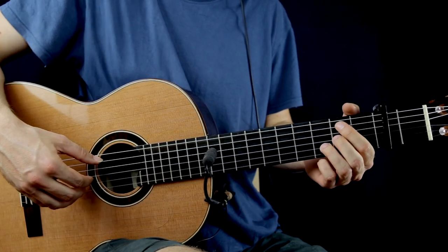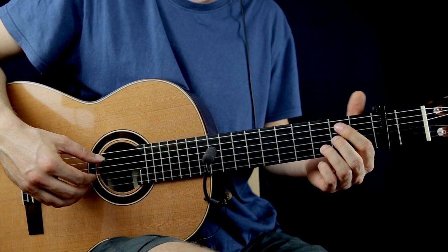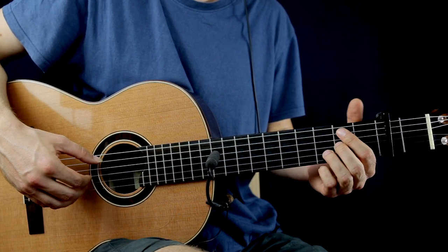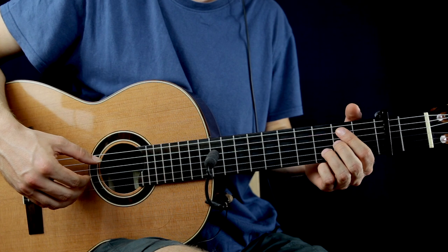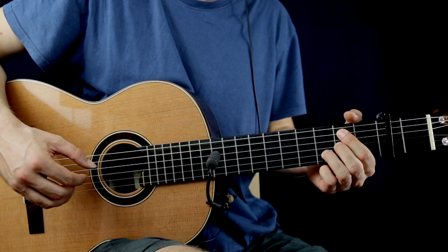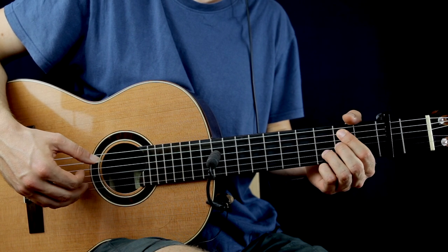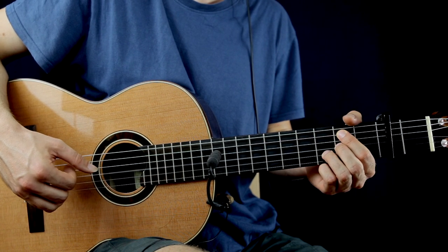After, the 2nd chord is gonna be a Bm7 chord. The bass is gonna be the 2nd fret on the A string, and the top note will be the same — 3rd fret on the B string. After, the other notes will be the same: 2nd on the G, 3rd on the B, 2nd on the G.